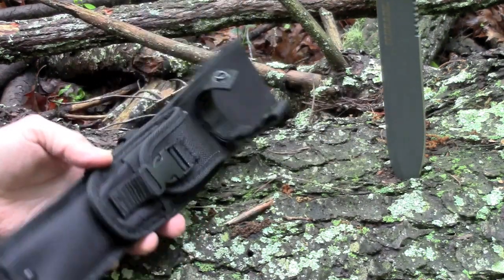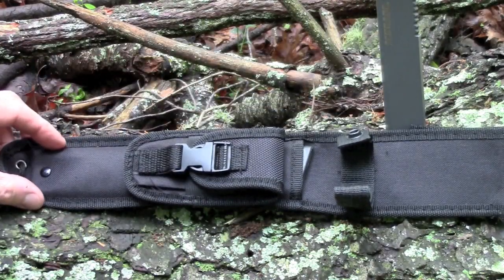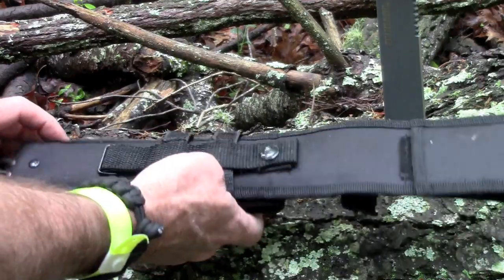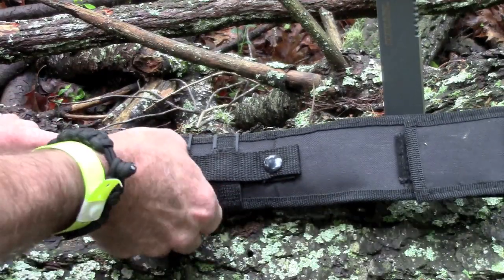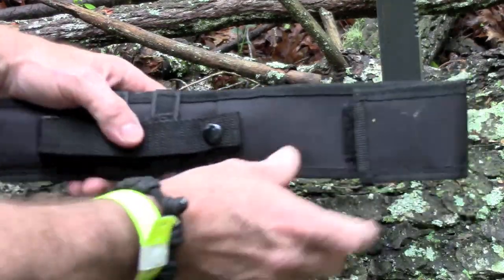It comes with a sheath here. It is a nylon sheath. It's got multiple carry positions on the back, and it's got snaps. We'll take a closer look at the sheath in a minute.